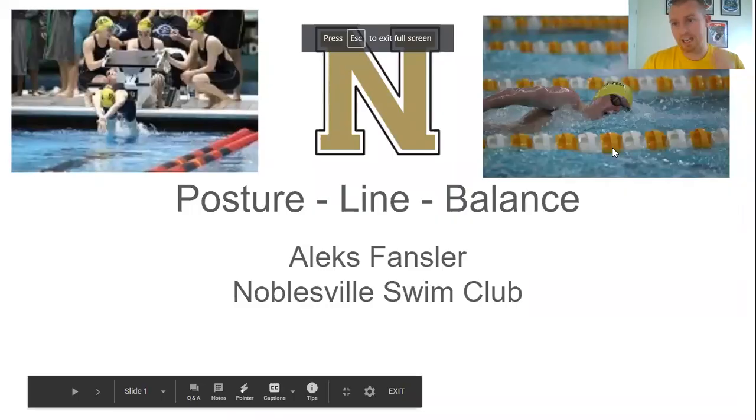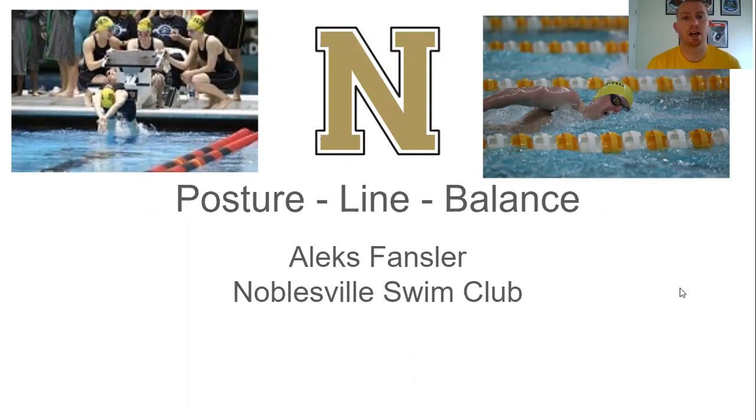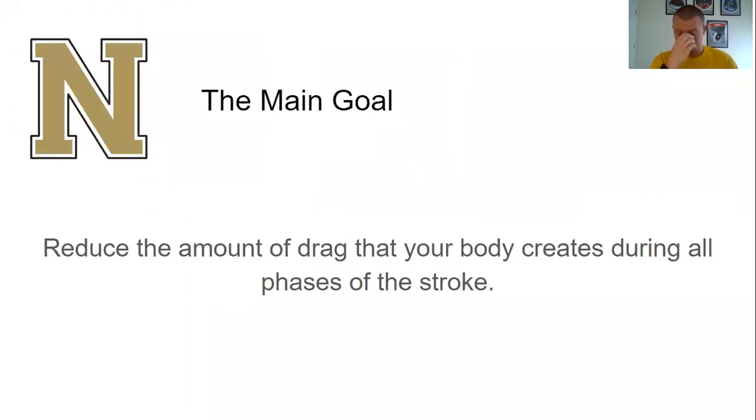The basics here are just focusing on posture, line, and balance. These are the fundamentals to every single stroke. Everything you do in this sport, posture, line, and balance plays an important role. The main goal — for everything we do in our sport — is to reduce the amount of drag your body creates during all phases of the stroke.